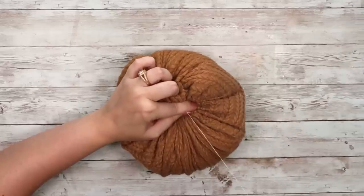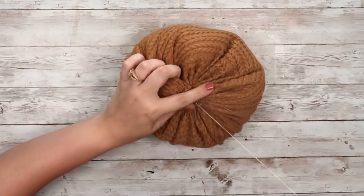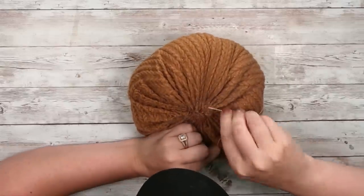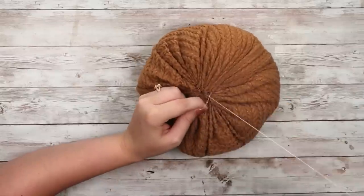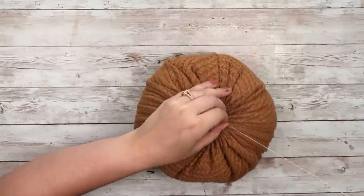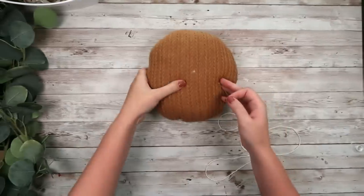I did some knots throughout it as well, so you are just going to sew the top closed. There really is no skill needed for this. I'm not a huge sewer — I can do some basic things with my sewing machine but I'm absolutely not professional by any means. So if I can do this, trust me you can do this as well. Just add those stitches until the top of your pumpkin is all nice and closed.